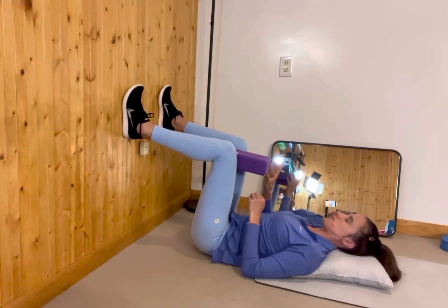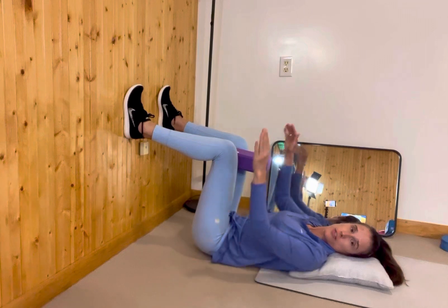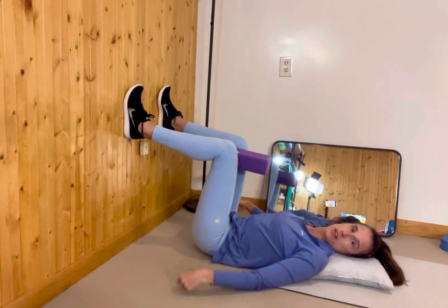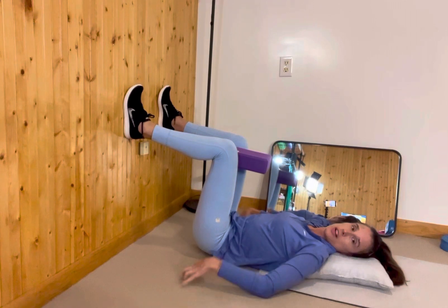You can have your block — medium distance is good for most people. You're going to start by dragging or digging your heels down, which is going to very slightly peel your tailbone off the floor. The top of your pants is still on the floor.